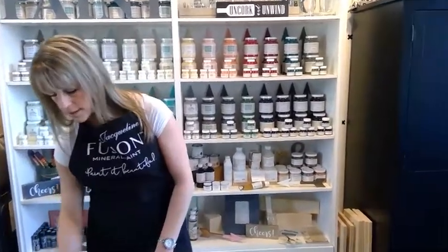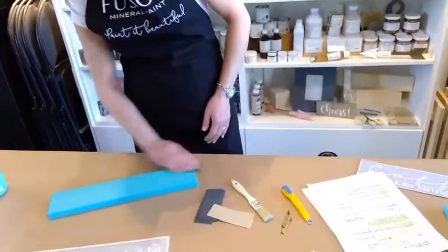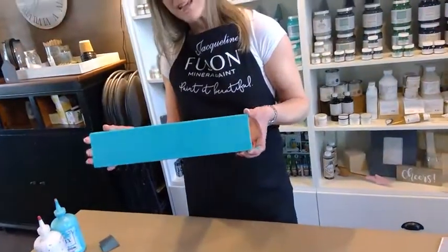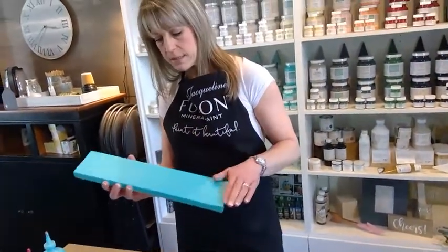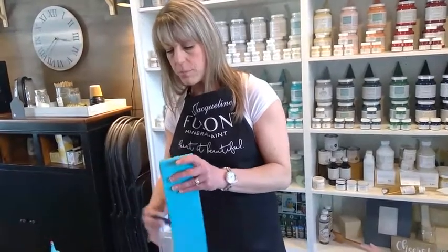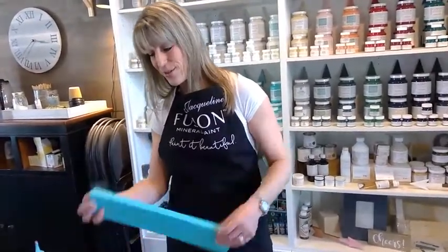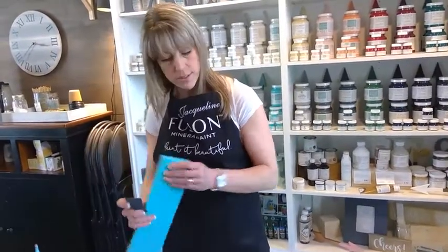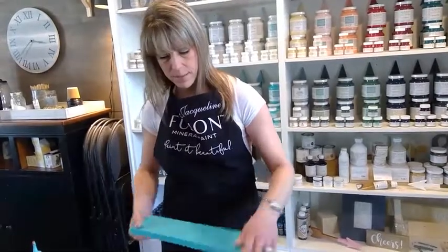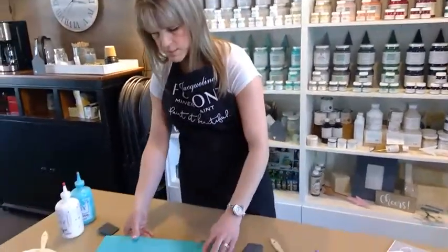Go over the top — you can see it doesn't affect the surface or the paint at all, it just makes it nice and smooth. The more you sand, the more paint will come off, so if you're looking for a distressed look you can certainly take more off the edges — the 120-grit sandpaper is perfect for that. I'll show you that after we apply the stencil. This is really smooth now.